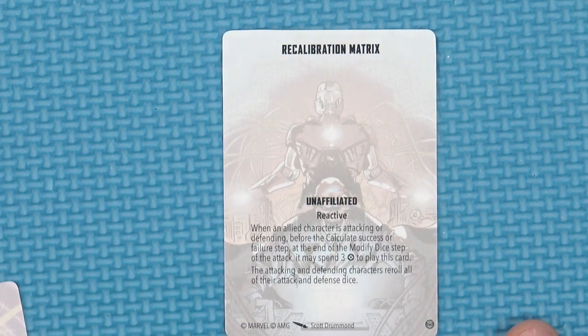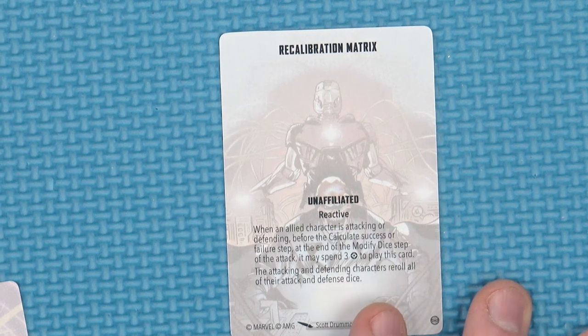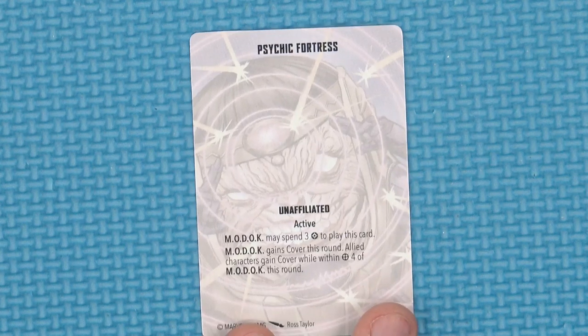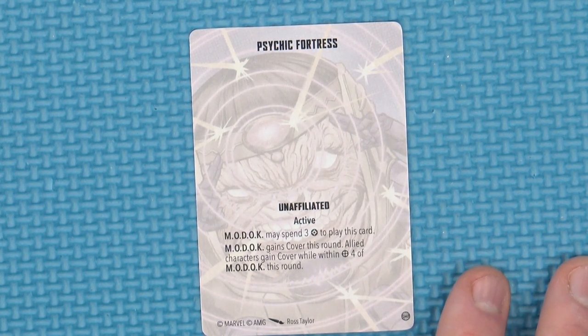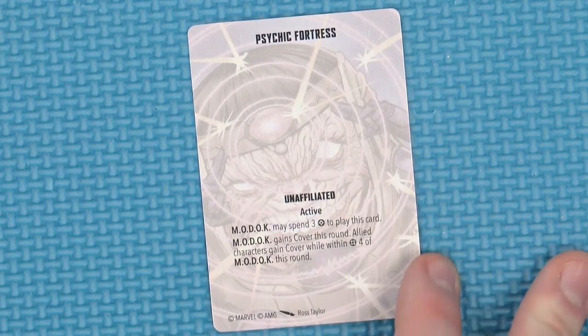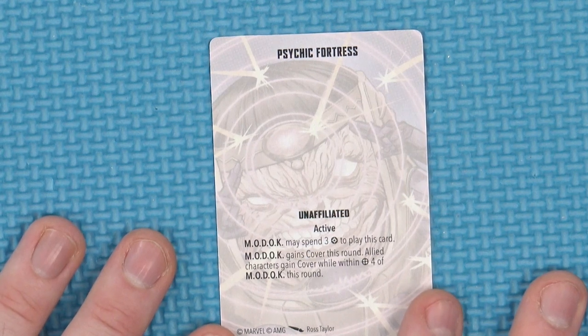Recalibration Matrix: when an allied character is attacking or defending, before they calculate the success or failure step, it may spend 3 power to play this card — the attacking and defending characters re-roll all of their attack and defense dice. Very handy when you've fluffed a roll. And Psychic Fortress: M.O.D.O.C. may spend 3 power to play this card — M.O.D.O.C. gains cover, and allied characters gain cover within 4 of M.O.D.O.C. this round. Incredibly handy — if you know you're going to be facing somebody of a psychic bent, bully them all up around M.O.D.O.C. and walk forward in that psychic bubble.